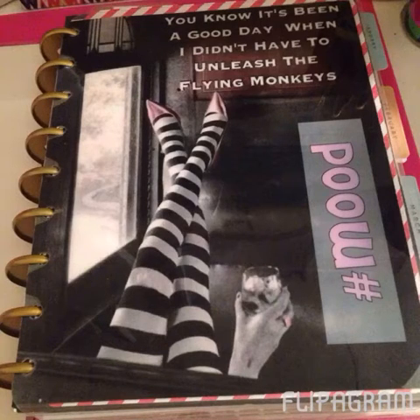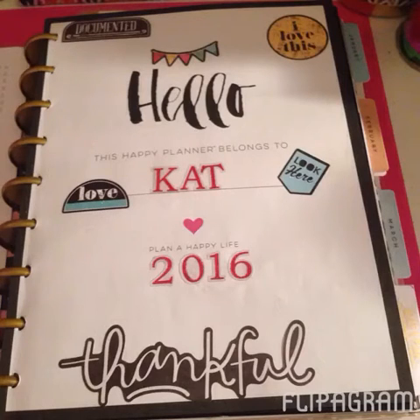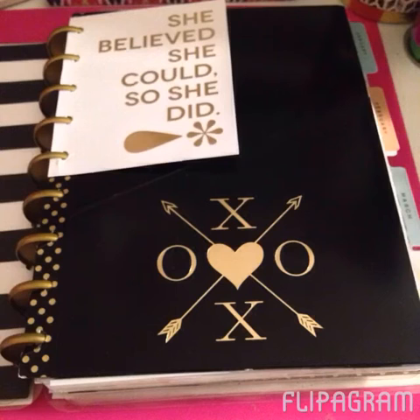It just says, 'It's been a good day when I didn't have to unleash the flying monkeys.' This was actually a dashboard I had got for my Erin Condren that I just repunched and added into the Happy Planner as a dashboard for this year. On the back of that, I added the Year at a Glance calendar — this was a free download from the Mambi website. And then just the Hello dashboard, jazzed that up a bit, added a few stickers and my name. I love the journaling cards that Me and My Big Ideas has for the Happy Planner line, so you will see those sprinkled throughout.